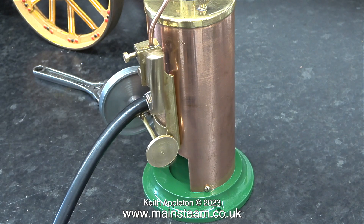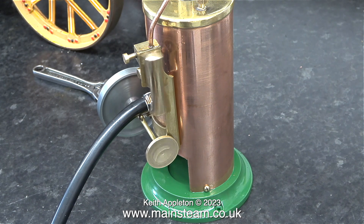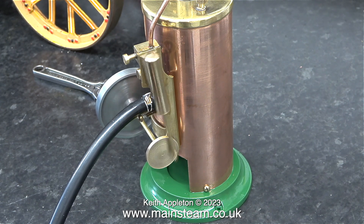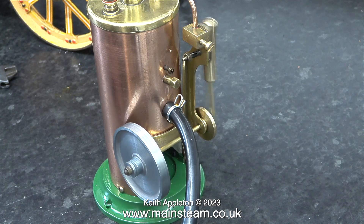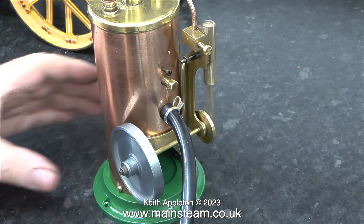Here's what I'm going to do: I'm going to machine a pair of phosphor bronze bushes and solder them into the brass bracket that holds the crankshaft. Then I'm going to make a stainless steel crankshaft which will be a good fit in the bushes. Once I've done that, I think the flywheel may start to rotate with some degree of concentricity at all speeds.